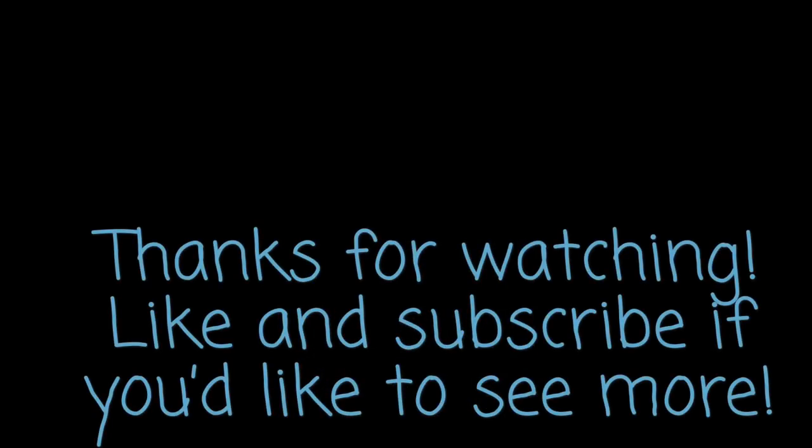As always guys, thanks for watching. Like and subscribe if you'd like to see more, and drop me a comment if you have any questions.